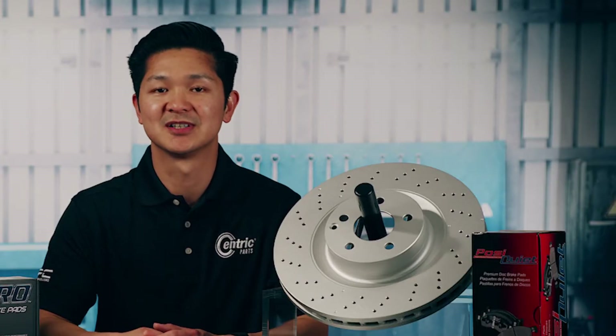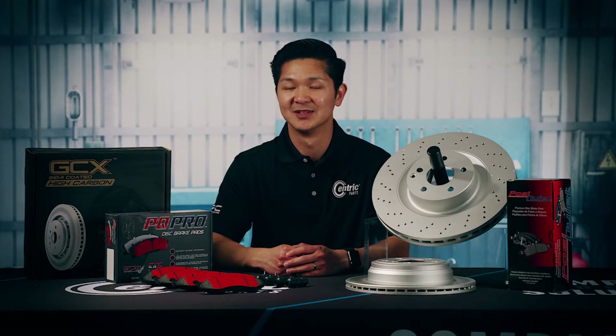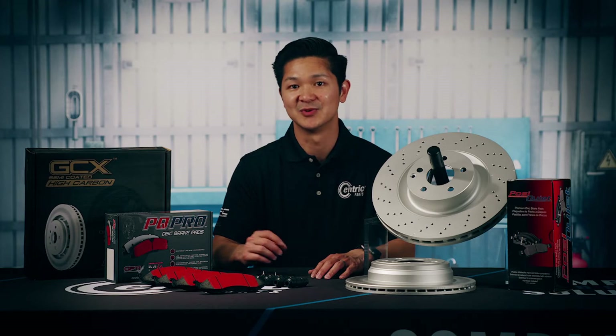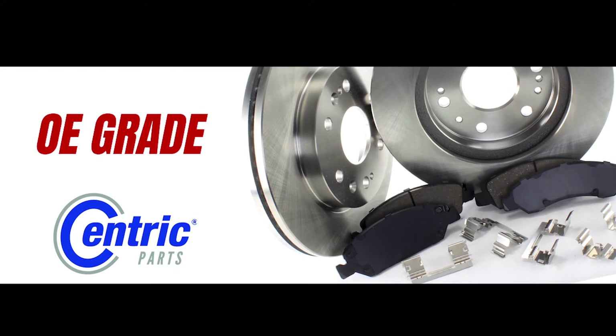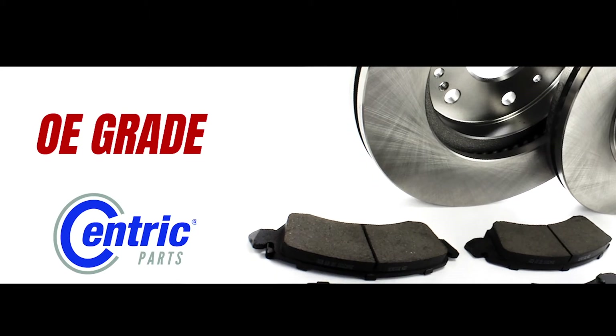Simply look up your customer's vehicle application in our award-winning catalog and follow it to the Centric base number. From there, choose from one of the four types of brake kits based on the benefits you want to deliver to your customers. Centric offers four different brake kits, starting with our OE grade brake kit, which combines our premium mid-grade pads along with our CTEK brake rotors.